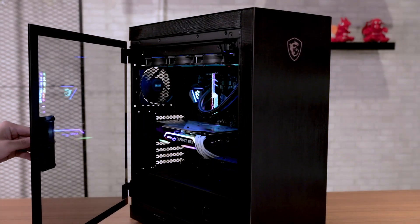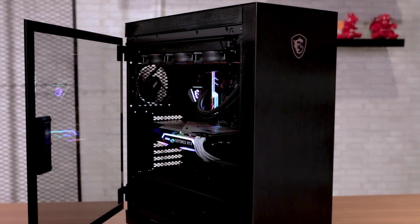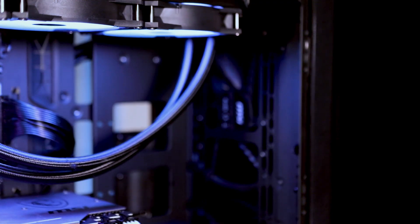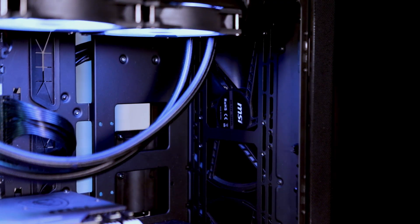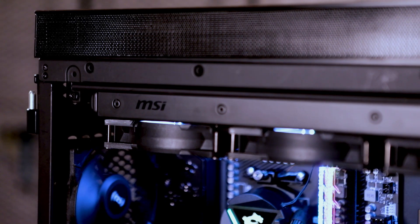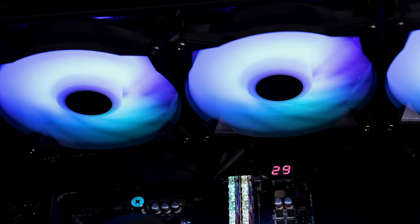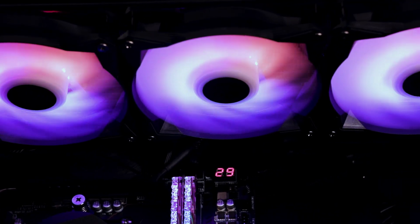Our build is in MSI's MPG Sakura 500G case. It's got tool-less, dual-hinged tempered glass side panels with spots up front for up to a 280mm AIO water cooler, and up top it can handle a 360mm radiator on a sliding bracket for easy installation. Running 12 cores at max, even before tuning, requires a good cooling solution, and we recommend a 360mm radiator like our CoreLiquid 360R, a large all-in-one water cooler which helps dump all the heat from the AMD 5900X overclocked at full load.